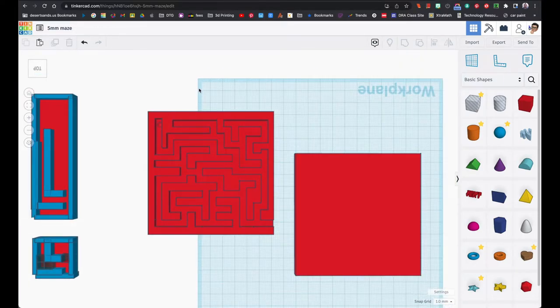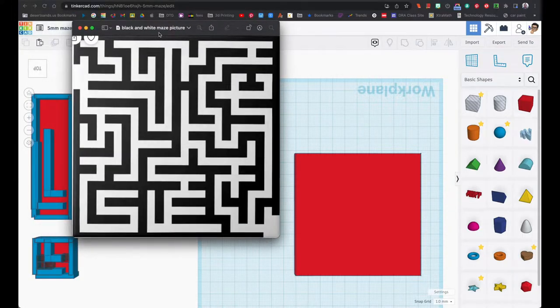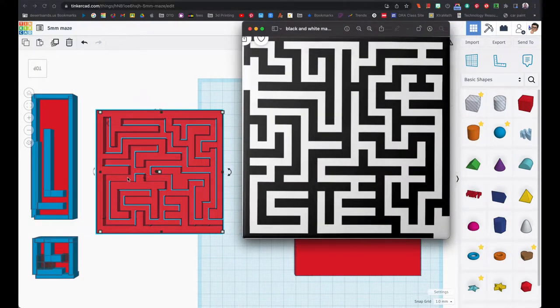I'm not ashamed to say it, but I did a little search online for the words 'black and white maze' and this is what I found. If you click on images in your search results you're going to get a bunch of these — just choose one. I started with the bottom section here trying to recreate it, but I found it wasn't going to match because I didn't have enough space.